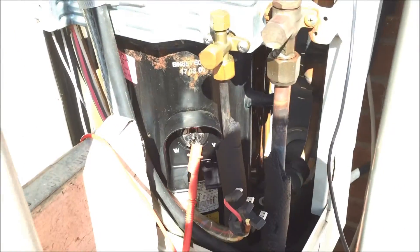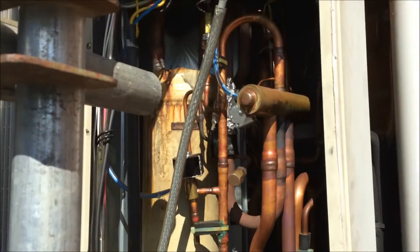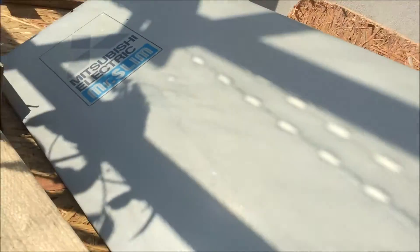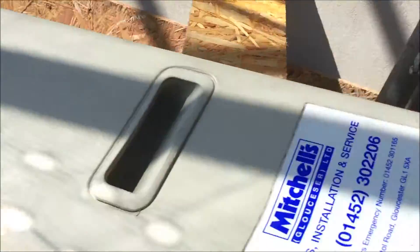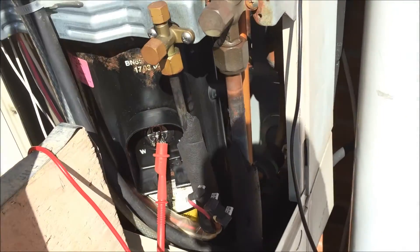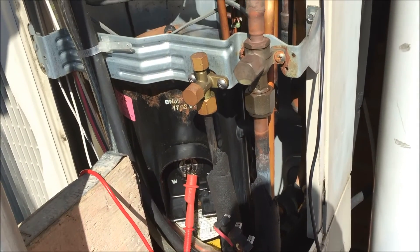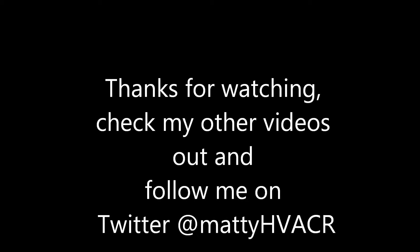So, new compressor. This is a Mitsubishi unit — this is a slim unit, you can see it there. So yeah, new compressor for this place. Hope this helped.